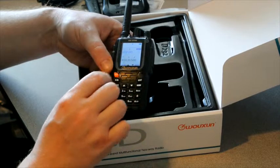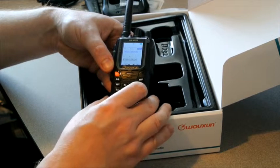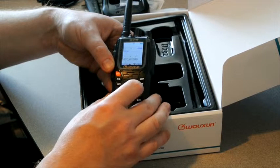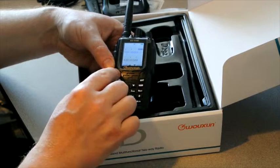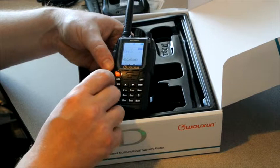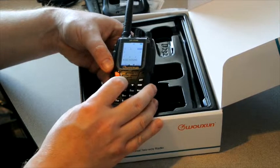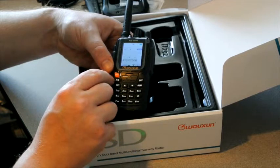For the repeater offset, we're going to need to set it to a 600 kHz offset for VHF. Menu will save that for us. We also need to set the repeater direction — in this case we're going to need a minus. When it's off you're in simplex mode, and you have plus and minus available. We need a minus offset.